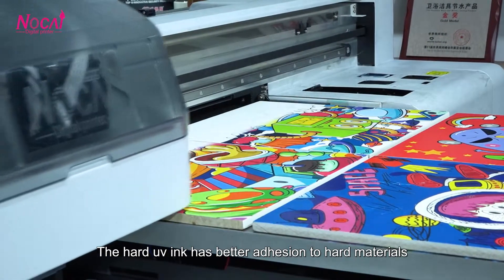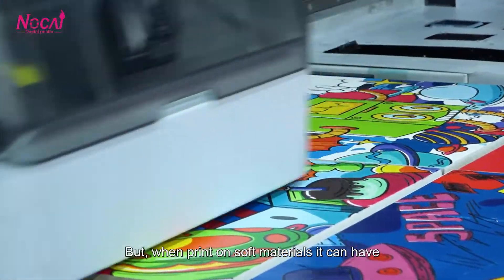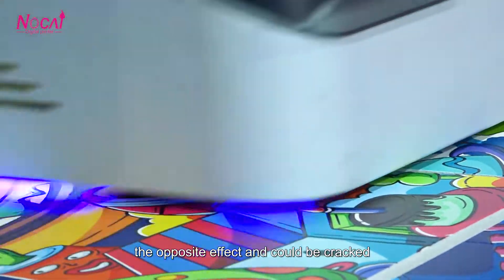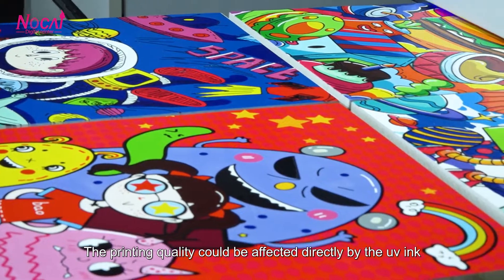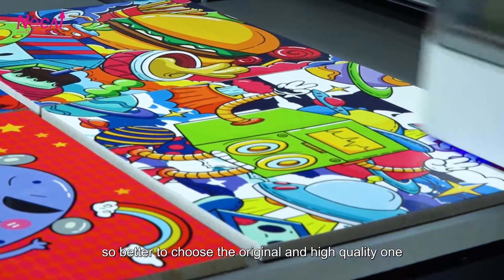The hard UV ink has better adhesion to hard materials, and its print color is bright with good wear resistance, but when printed on soft materials it can have the opposite effect and could crack. The printing quality could be directly affected by the UV ink, so it is better to choose the original and high-quality one.